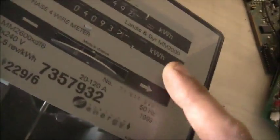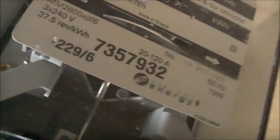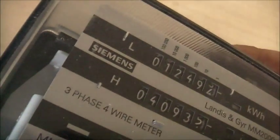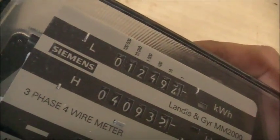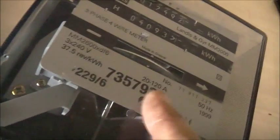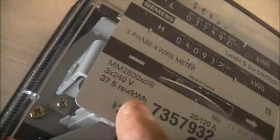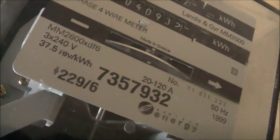Two load wheels, made in Greece by Siemens. That's what was made after Siemens brought them out. Still a pretty good quality meter. 12494, 40935. 20 to 120 amp. MMT600XDF6. 3 times 240 volt. 37 and a half hours per kilowatt hour. 50 hertz. Exactly the same specs and everything as our old one.